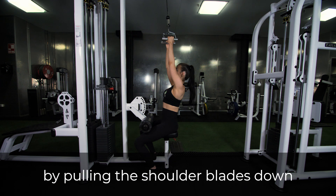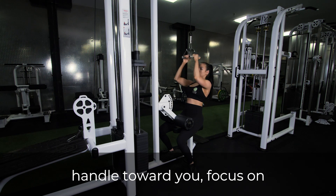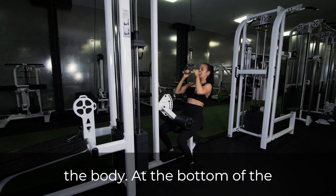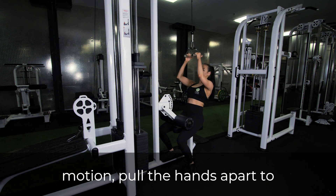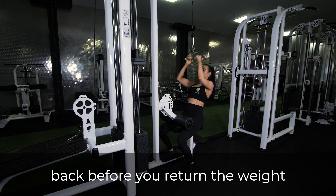Initiate the movement by pulling the shoulder blades down into retraction. As you pull the handle towards you, focus on bringing the elbows to the side of the body. At the bottom of the motion, pull the hands apart to activate the muscles of the middle back before you return the weight to the starting position.